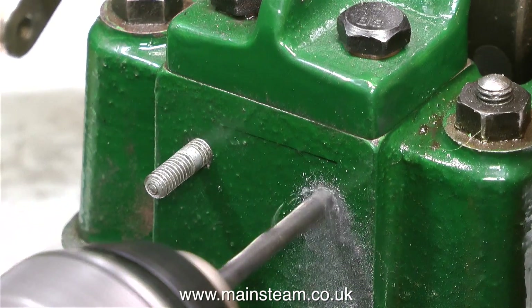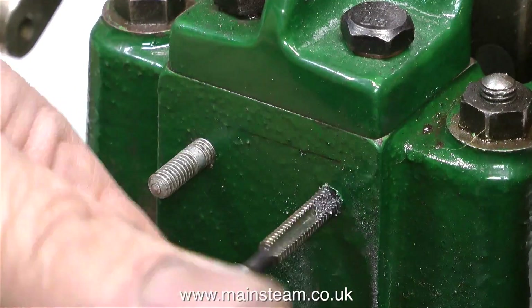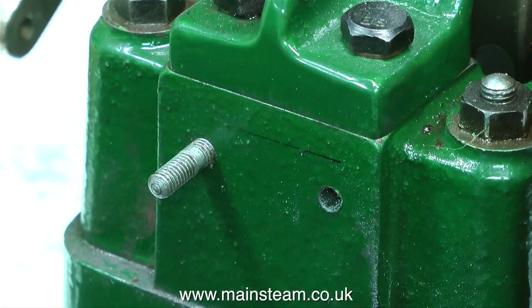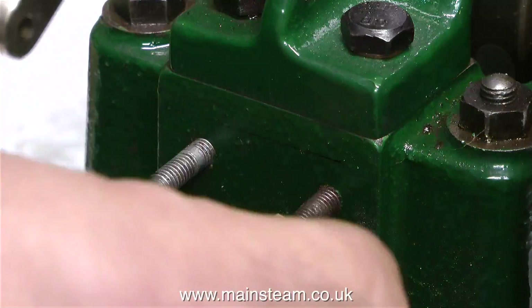Then I used a tapping-size drill — 5/32 of an inch — and tapped this hole also 2BA. I cannot stress how careful you must be doing jobs like this. You need to be very delicate — firm but delicate at the same time. If you dither, you will have problems.